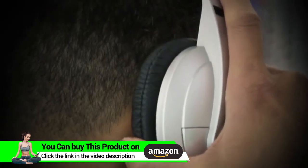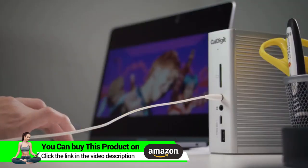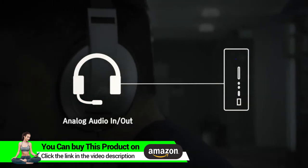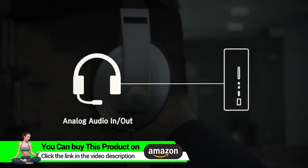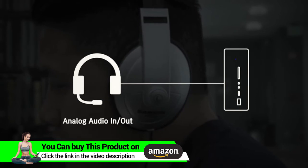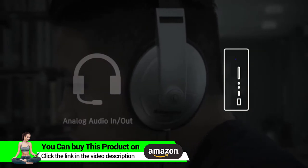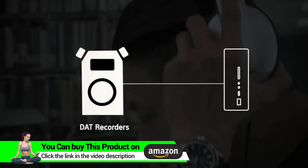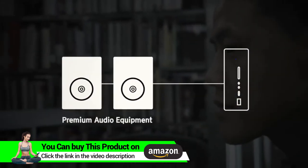The TS3 Plus offers two different audio options. The front panel has an analog audio in and out for your headphones and microphone, while the digital optical audio in the back works with audio video receivers, DAT recorders, and other high-end audio equipment.